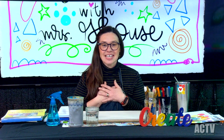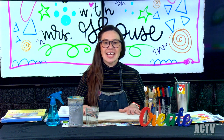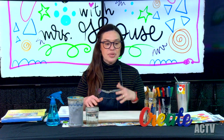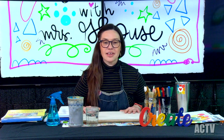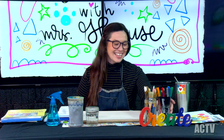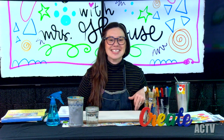My name is Allison Greenhouse. I'm an art teacher. I teach elementary art for Anderson County School, and I live in Anderson County. I'm an artist. I love to make stuff.